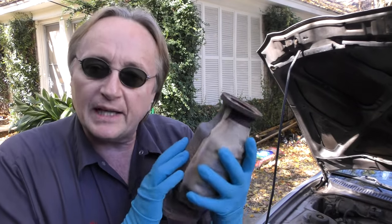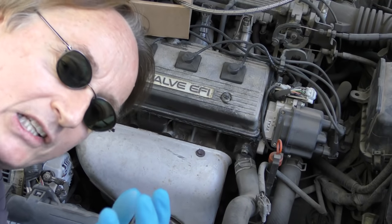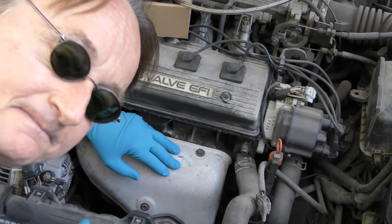Now catalytic converters do go bad on cars, but they're relatively expensive and you just don't want to guess — you want to test to see if it's really bad. That's where this OTC exhaust back pressure gauge comes in very handy, because when catalytic converters go bad, they clog up the exhaust system and build up way too much pressure, and you can easily test the pressure with this cool little gauge.